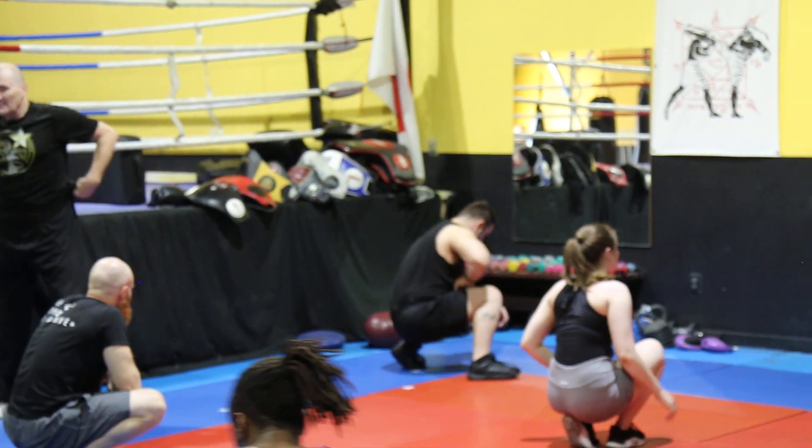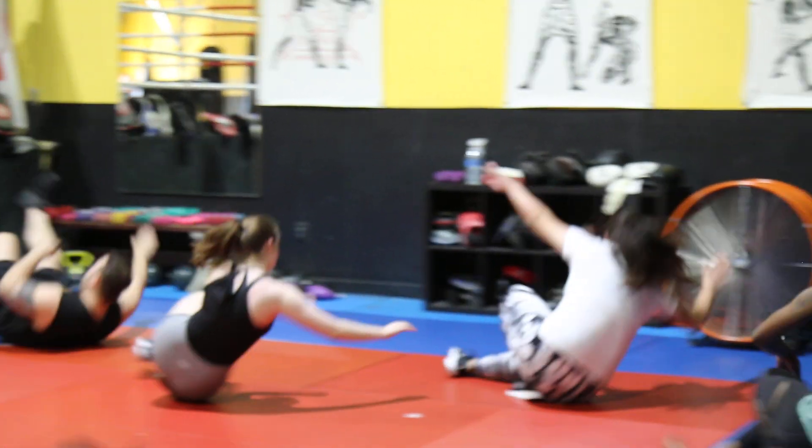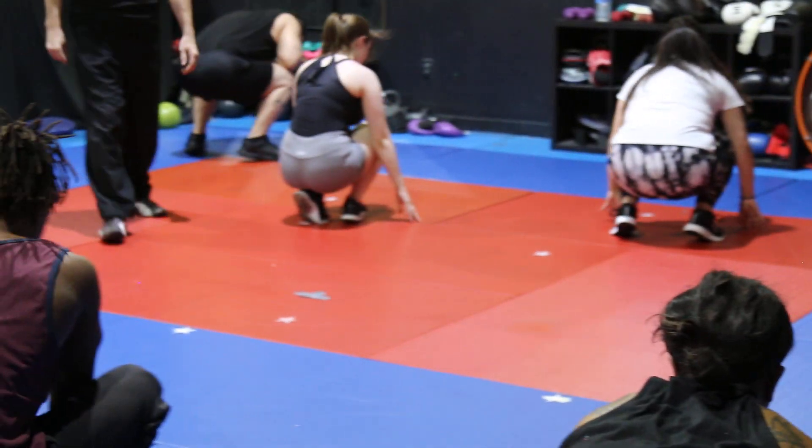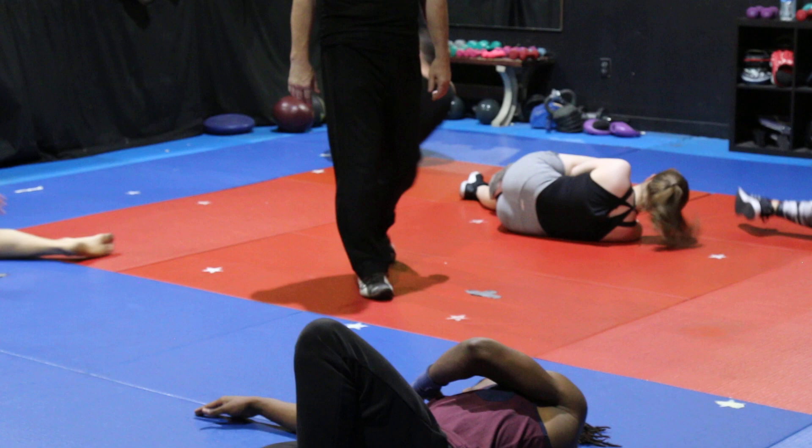Ready? One, two, three, go. Good. See, great. One, two, three. Boom. Good.